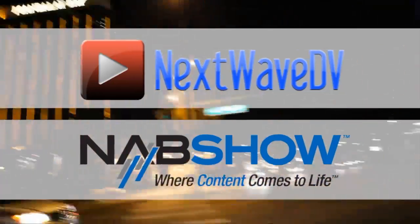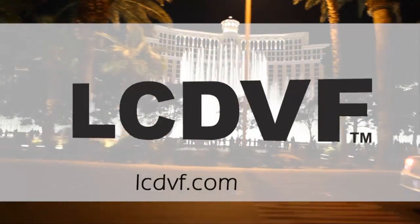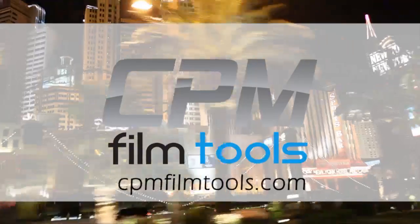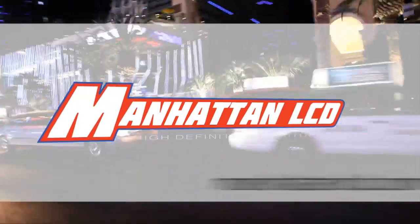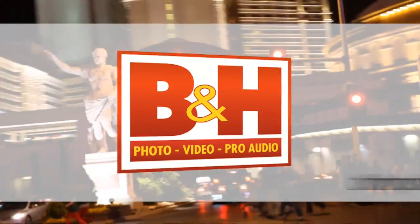Next Wave DV's coverage of NAB 2011 is made possible by LCD Viewfinder, the essential accessory for DSLR video; CPM Film Tools, your lightweight solution for caging the beast; Manhattan LCD, the affordable solution for high definition monitoring; and BNH, the professional source for photo, video, and pro audio.